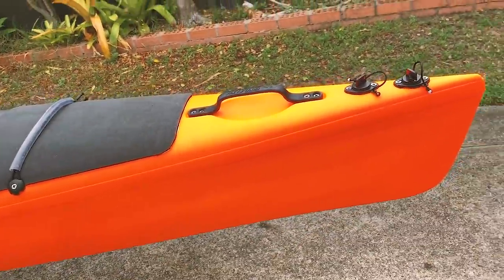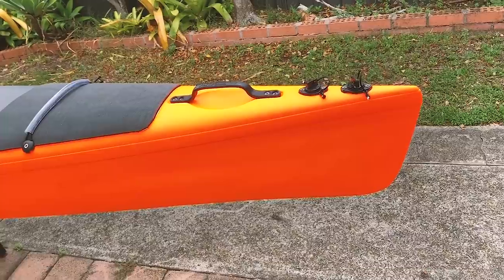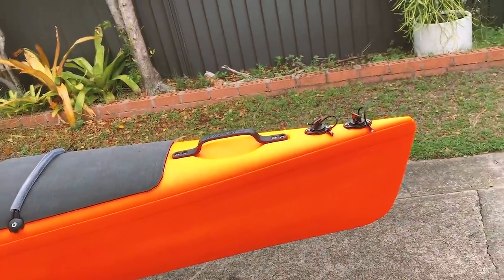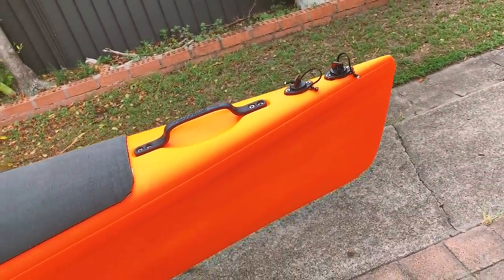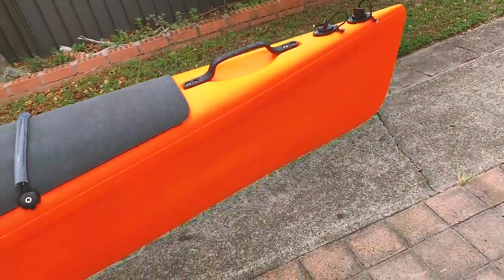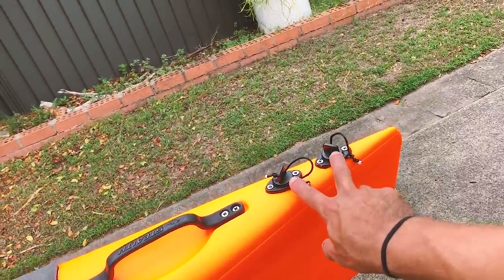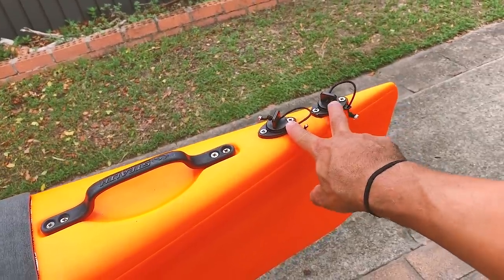I did put the color out to a vote — whether to go orange or green — and orange won quite convincingly. Green did get quite a look-in, but orange took over. It makes sense; I've always been the guy with the orange or black kayak, so I'll stick with my colors. I quite like it, and this thing stands out a mile away on the water, which is always good.